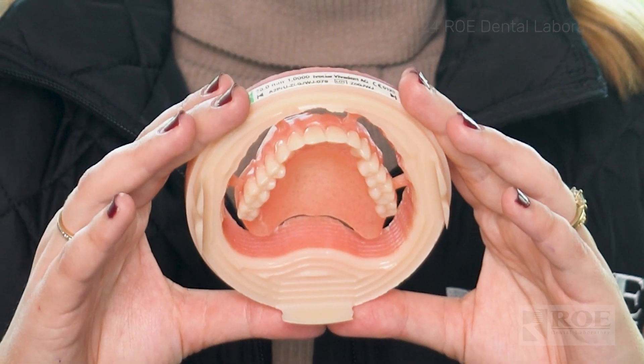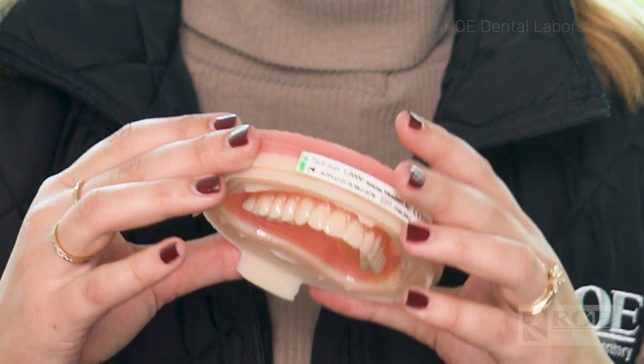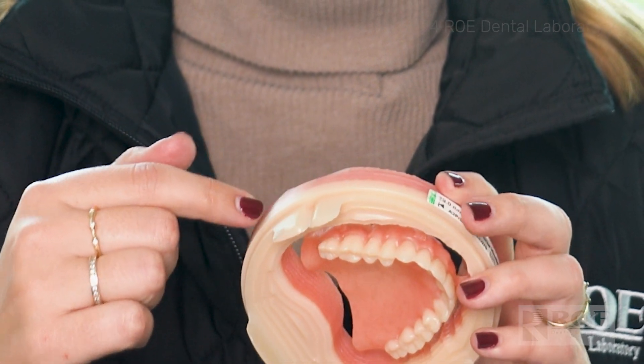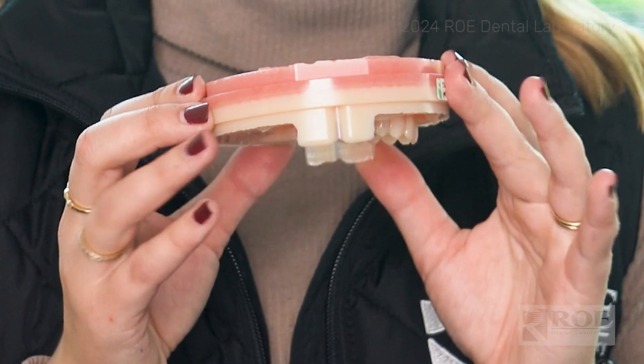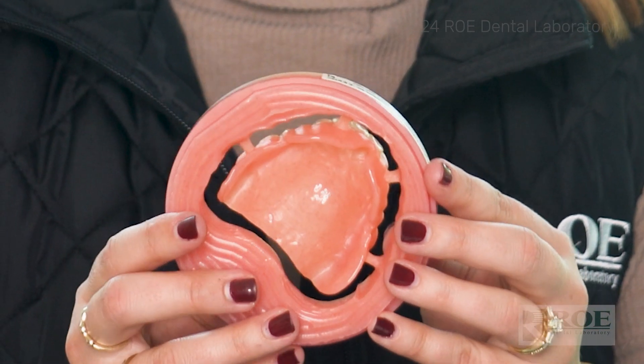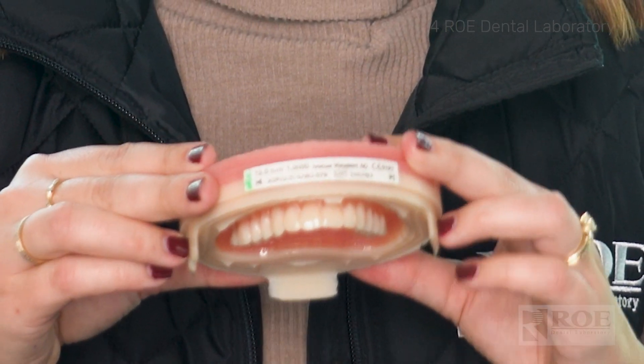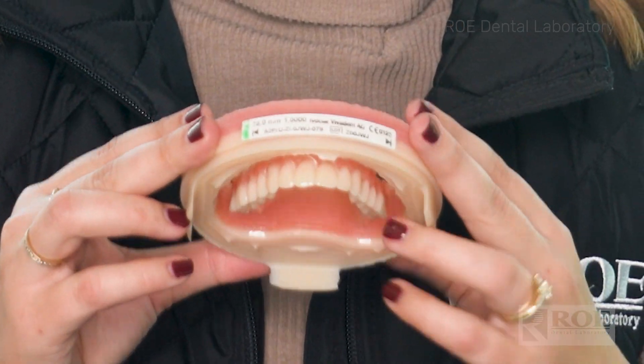The great thing about this denture is how hardy it is because, as you can see, it's one milled puck with dual shades. They use shell-in-shell technology to bond these together. You've got an Ivocat base and PMMA teeth in this milled solution. It's nice and hardy, it can be converted to implant supported, and it's highly aesthetic for those patients who are driven for one of the most premium product offerings we have for digital dentures.